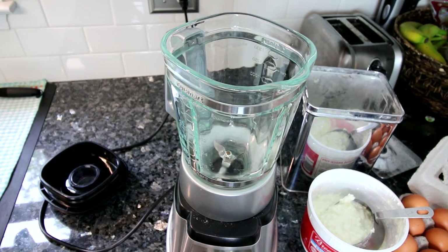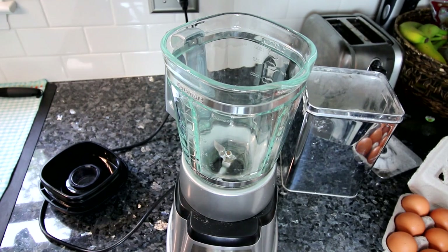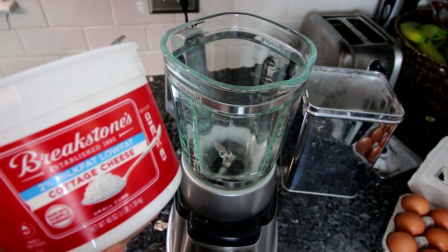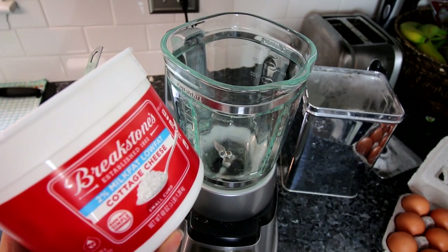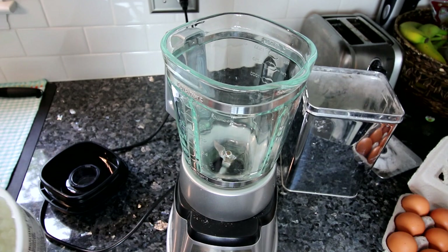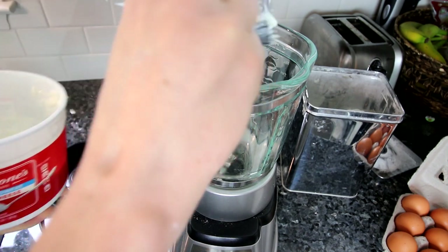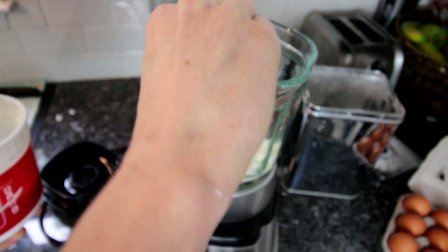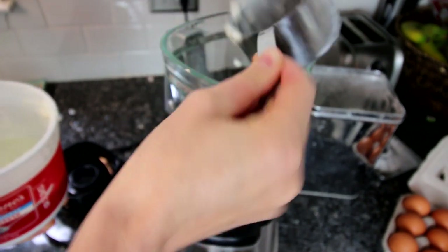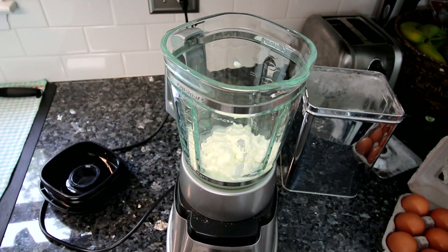Next up is another recipe I've been making for years that I got from my mom. I've just recently realized it's pretty Weight Watcher friendly, and that is cottage cheese pancakes. Now I guess you could say this is more of a breakfast item, but I intermittent fast so I don't do breakfast. A lot of times I like my first meal of the day or my lunch to be kind of breakfast-like, and so this works really well for me for a lunch.